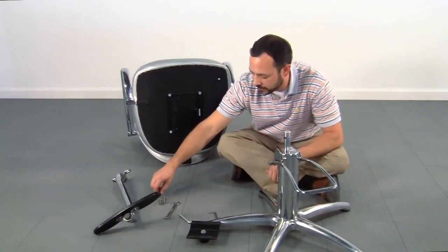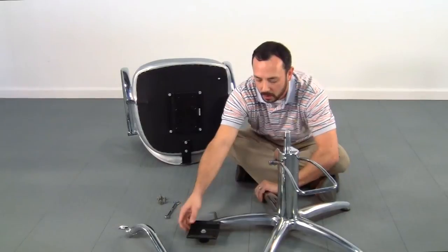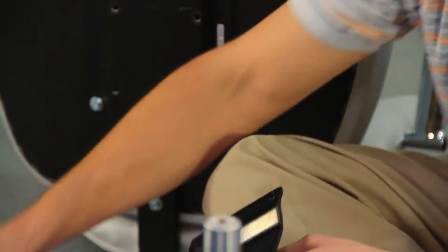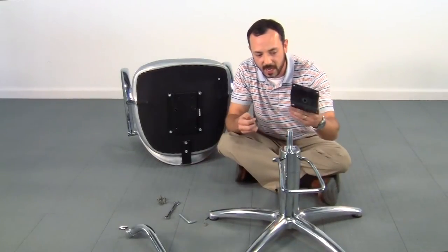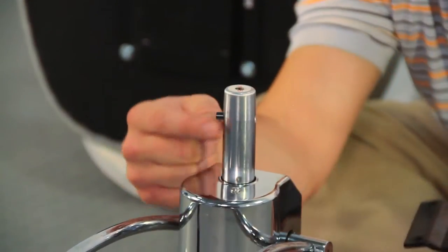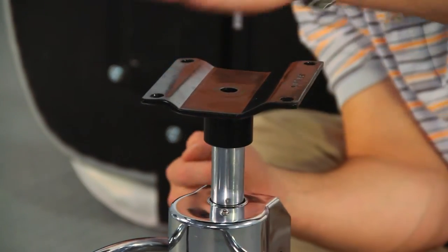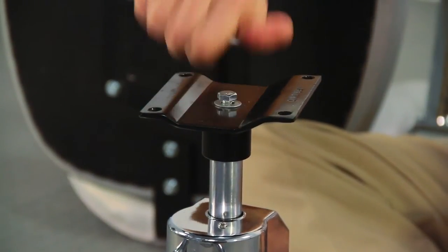All of these screws are the exact same size, and what we want to do first is attach what is called the seat bracket. The seat bracket will come just as such and we'll have a bolt with a washer slid into the top hole of it. This will be used to insert on top of the hydraulic. We're going to take this plate, slide it over — there's a pin on the top of the hydraulic, and that's what you want to use the groove that comes straight down from the top of this plate to slide it straight over, straddling that pin. Your bolt will attach straight in the top side of it and we'll tighten that down.